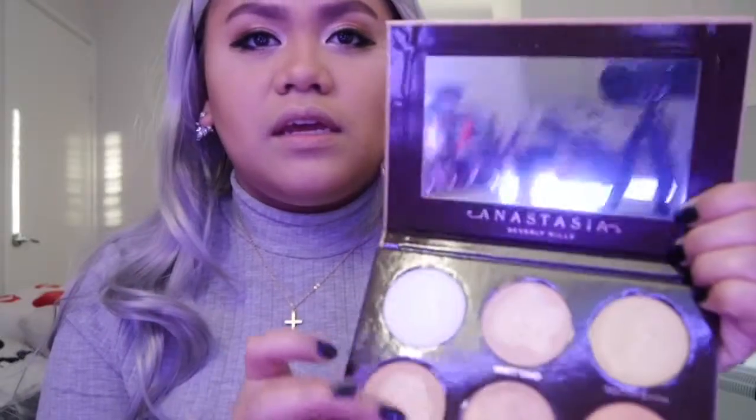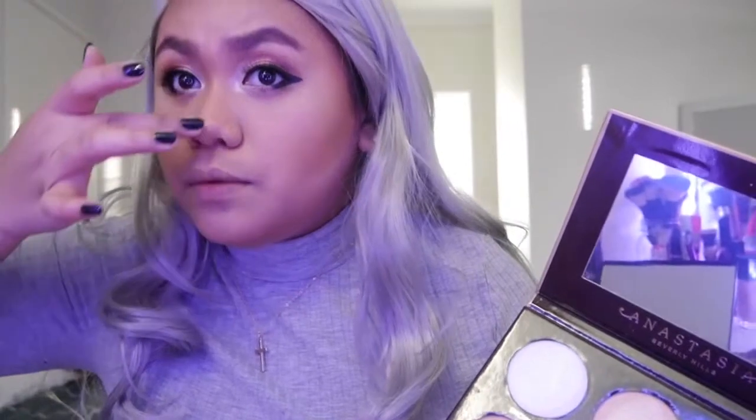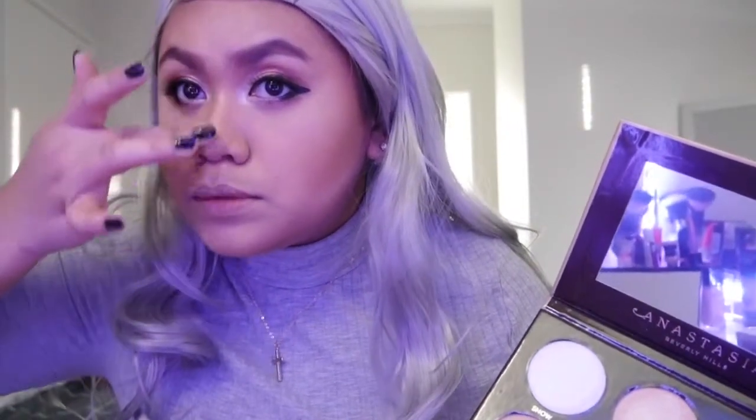I'm gonna add contour and I'm gonna use some highlighter — this Anastasia Sun Ray — here on top of my nose and just a little bit here. Next, I'm gonna use this BYS Contour Trio. I'm gonna use this blush and just put it here a little bit.